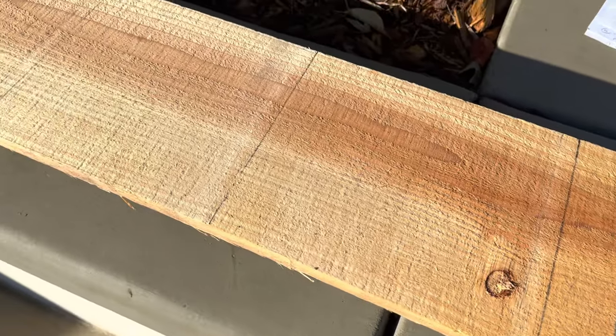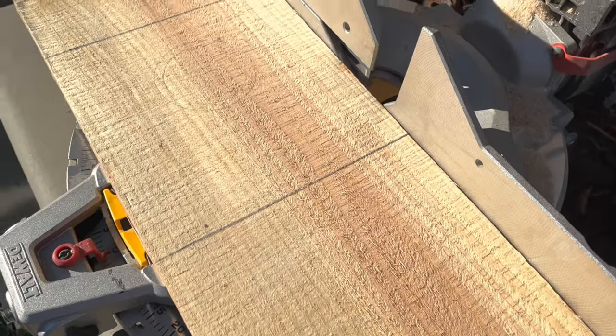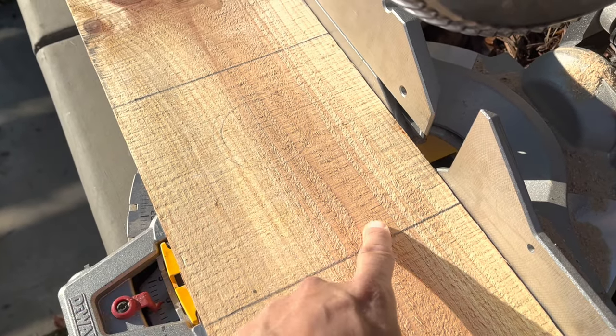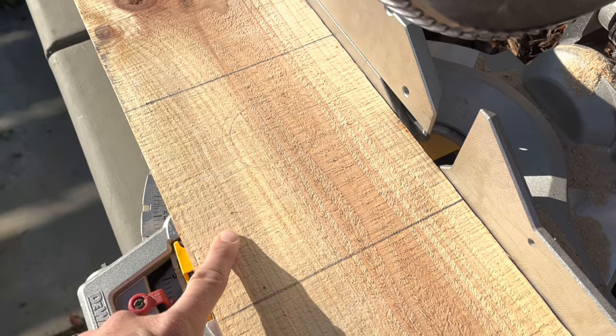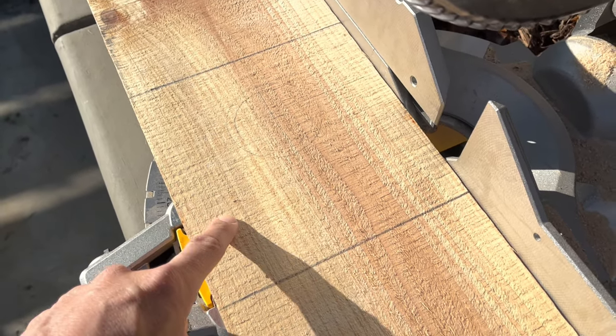Now this is a cheap piece of lumber, so it's important to find the best part of the board to represent the front of the birdhouse, because obviously that's what everybody's going to see. This is the section I think looks the best — I like the coloration change here and the directional pattern of the wood, so I'm going to use this as the front of the birdhouse and base all of my cuts off of this section.